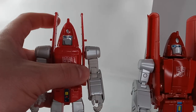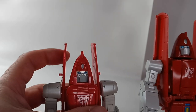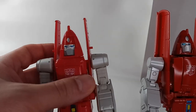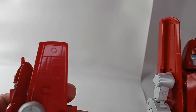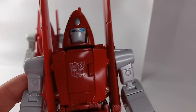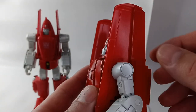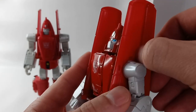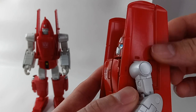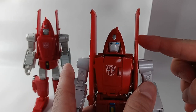For my personal pros and cons between the two figures, I prefer how the DX9 wing looks on Powerglide in bot mode from the front and the side, as opposed to the Fans Toys which has a double split look that I don't like. To fix it, you bend the panel back to give it a singular look, although it does look wider than it should. But I do prefer that streamlined thin look over the split look.